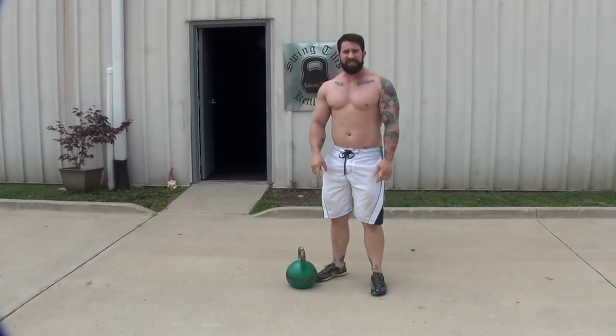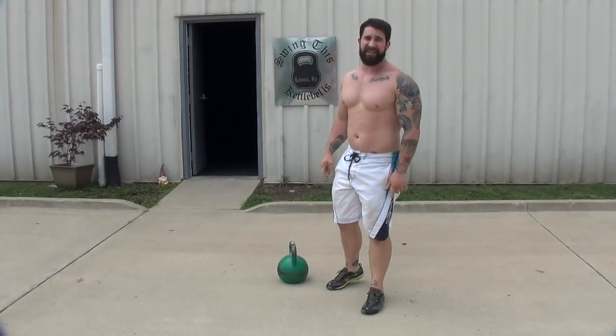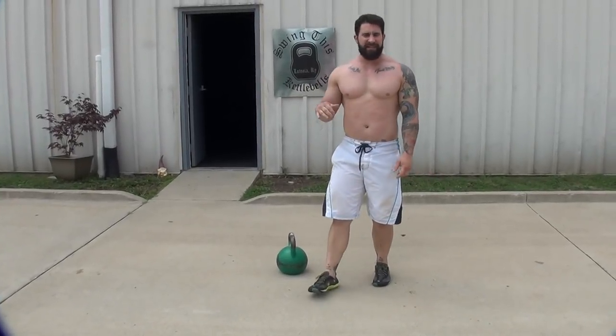Always be safe when you swing to a stop. That's part number six — you don't want to end the kettlebell swing carelessly. That's just being dumb.